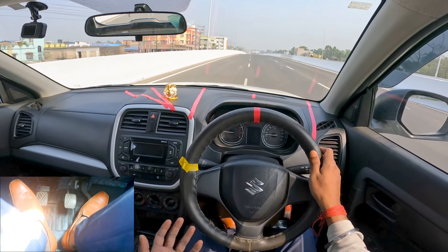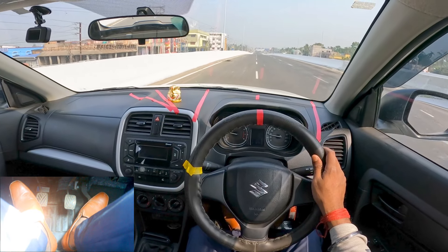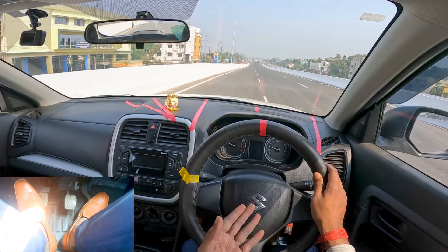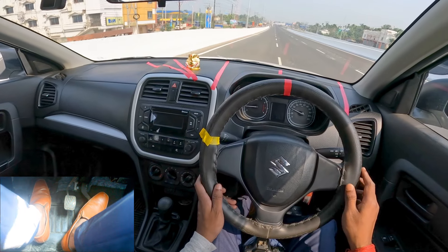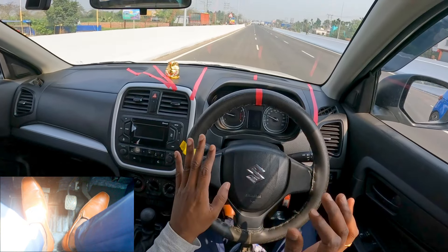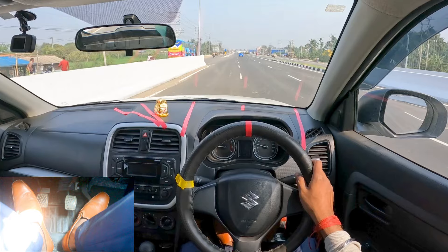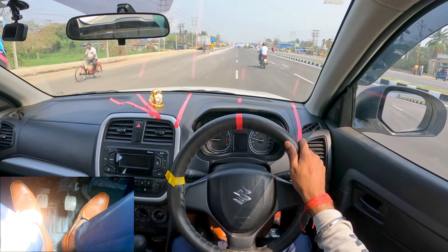Now giving fifth gear — my speed is 40, taking it to 42 or 43. It's 42 now, 41, 42, 43 — press the clutch, fifth gear, release the clutch and a little acceleration — very light press. Right now my car is at gear number five. This is the process of how to upshift your gears to increase the speed.